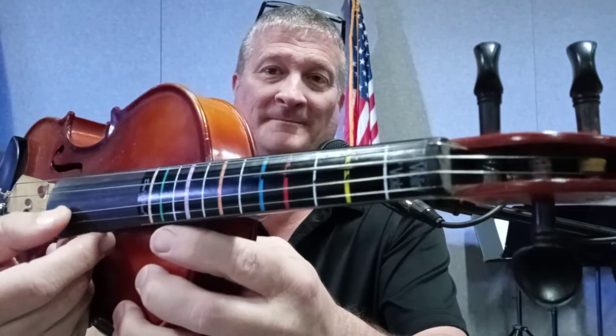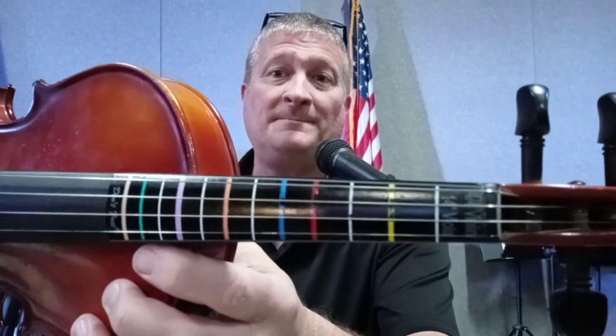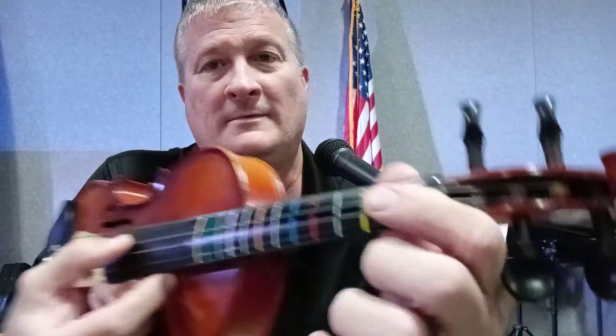It's Do, Re, Mi, Fa — because SO is coming up on the A string. This is our fifth degree and it is the A string. So far you've noticed we've gone open, yellow, red, blue, and now we're using the same pattern on the A string.